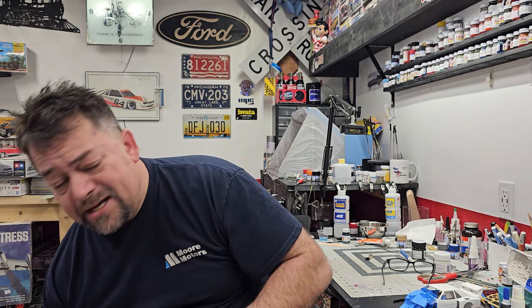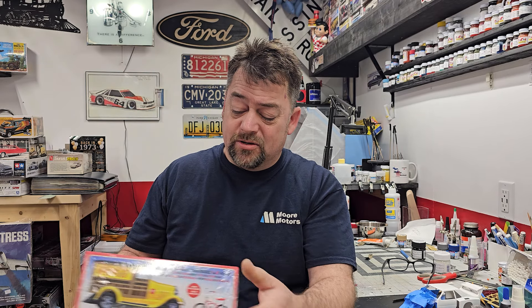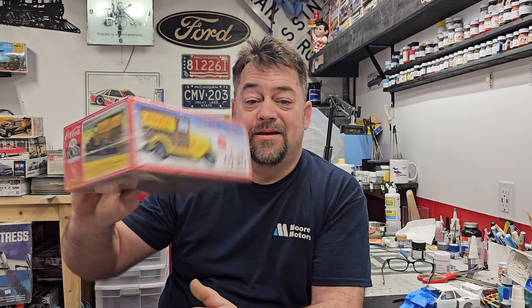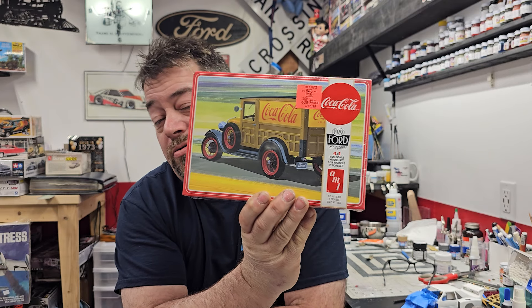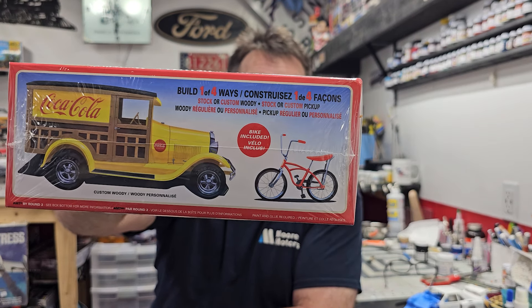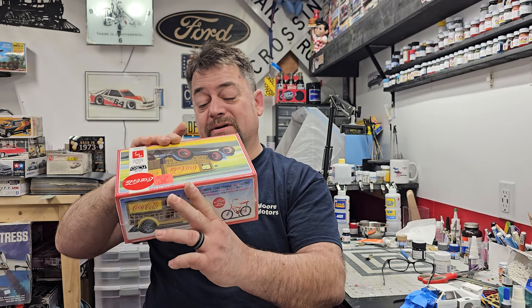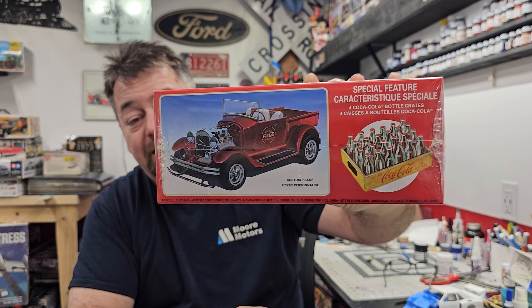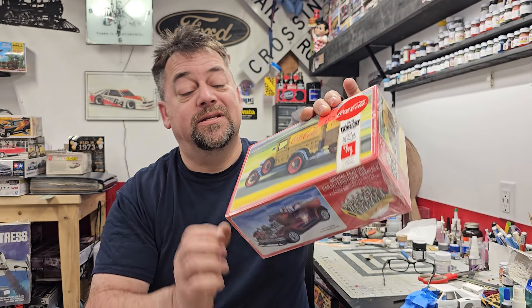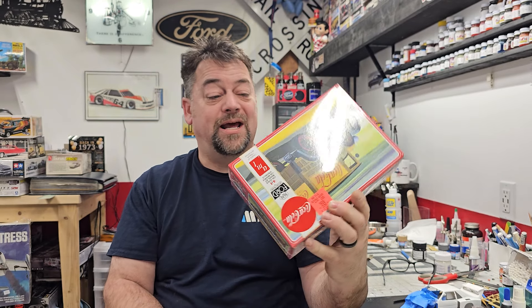The last one she picked up from Ollie's — I like collecting the Coca-Cola stuff just for the accessories. It doesn't really matter what kit you get, they all have different accessories. This one here is the 29 Ford Woody Pickup, very cool looking. I didn't know this kit comes with an awesome bike with a banana seat — didn't know that was in there. Then I flipped the box over and it gets even cooler — you get like a roadster pickup. That looks really neat, and I love it in that dark burnt red.